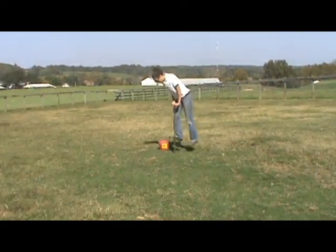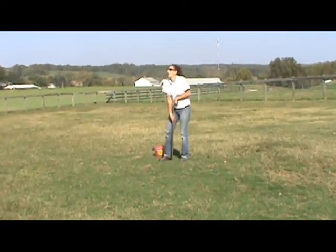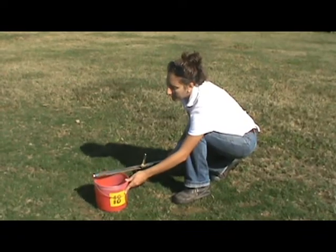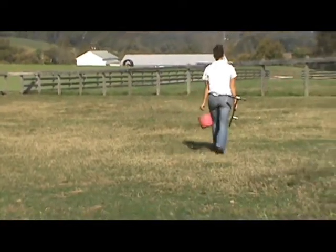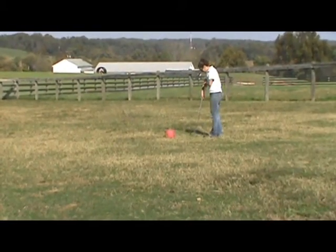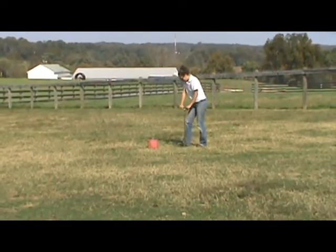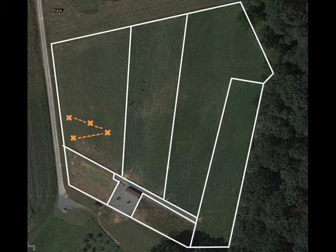Once you're ready with your probe and bucket, simply push the probe down into the soil to a depth of about eight inches. Then empty the soil into the bucket. To obtain a sample that represents the entire field, you'll need to take several soil cores and mix them together. Take between 10 and 15 cores per field or management unit. Walk through the field in a zigzag pattern, stopping randomly to take the cores.